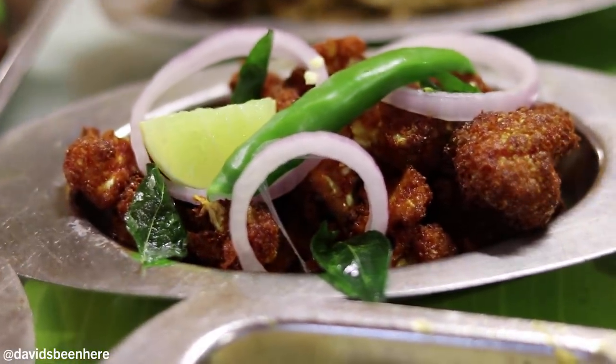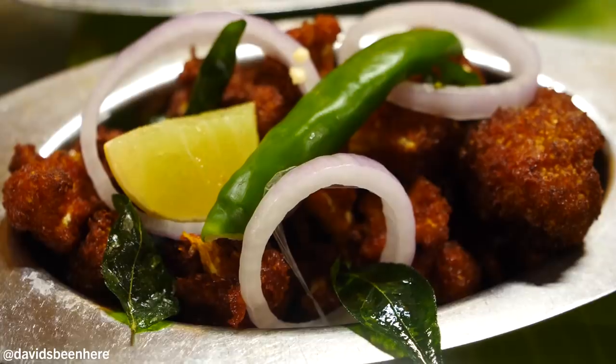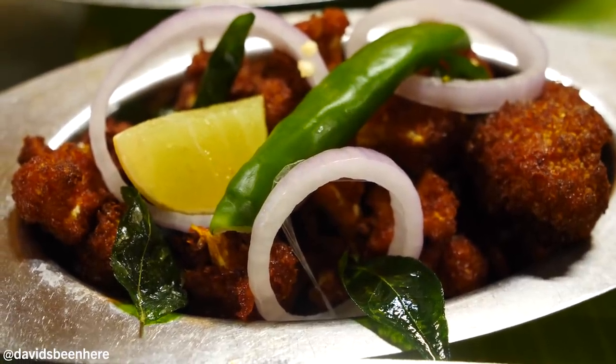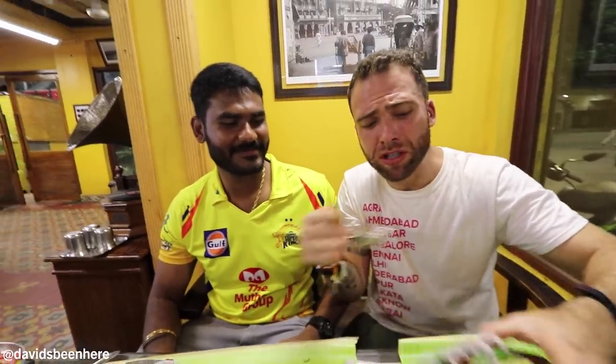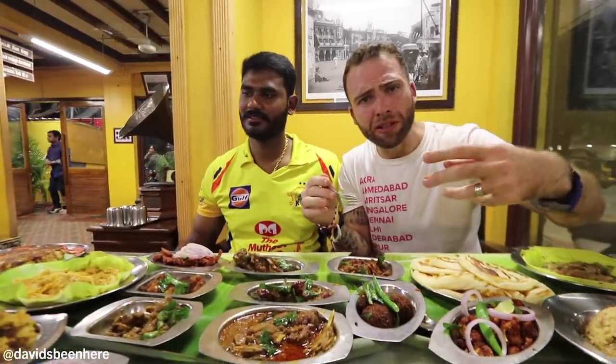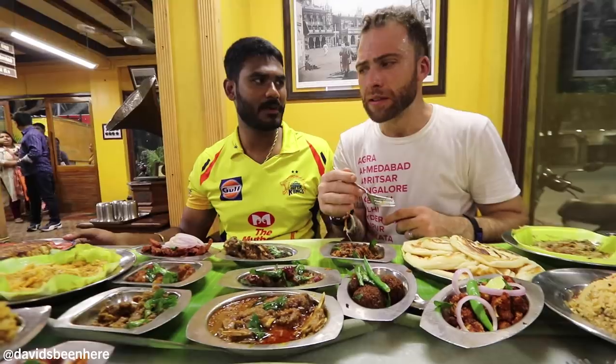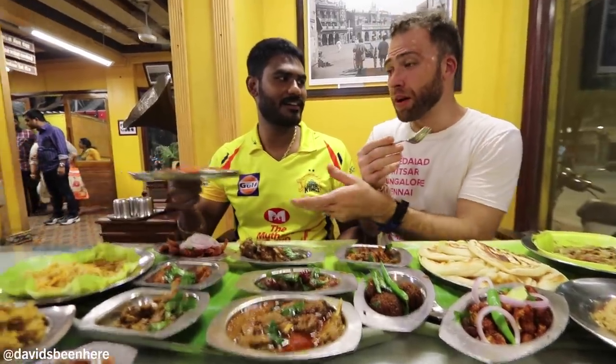This is cauliflower 65 — cauliflower fried. I haven't really tried that many cauliflower dishes like this before. This is number one on my list. Usually it's just basic, but this has some breading on top and masala — another spicy, delicious dish. Shall we move to the mutton? Let's do it. Mutton dosa.